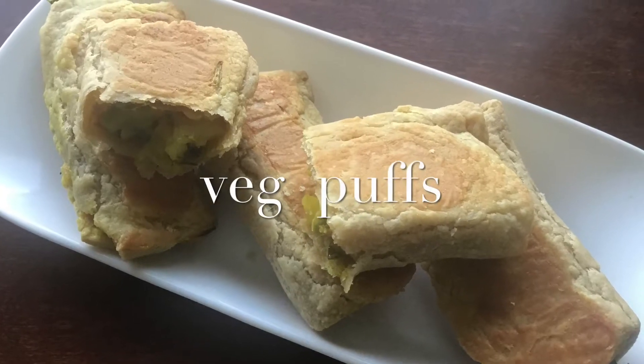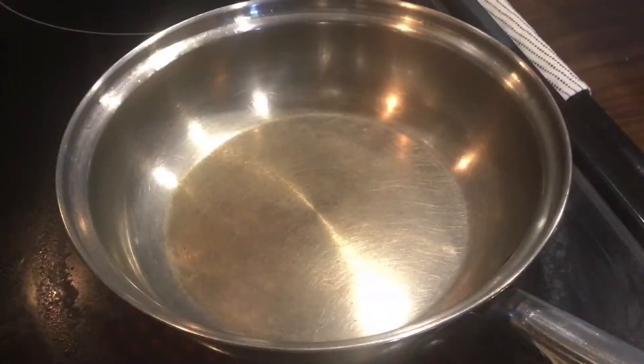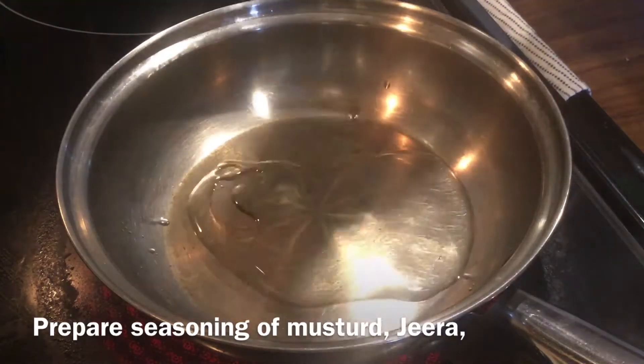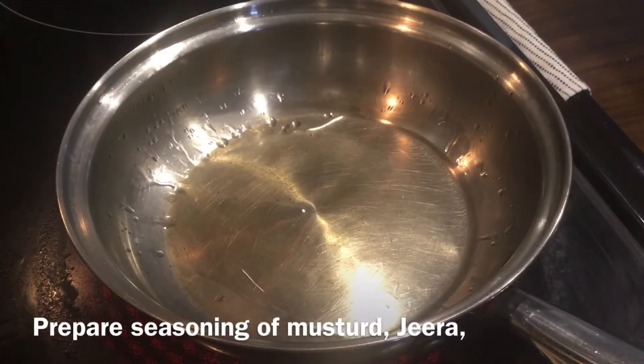Hi all, today I will show you how to prepare veg puffs. In a pan, prepare seasoning of mustard and jeera, and add 2-3 tablespoons of oil.